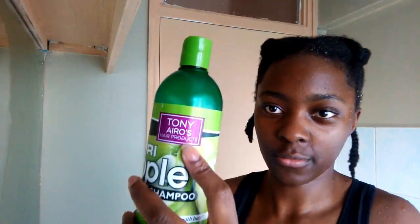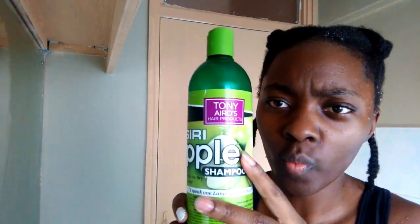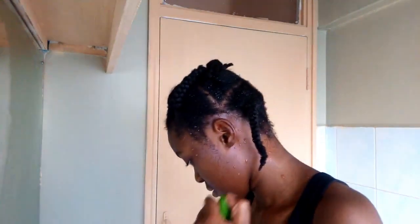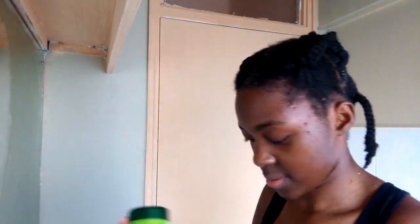This is the shampoo I'm currently using — the Toni & Guy shampoo. I just apply it all over my hair.